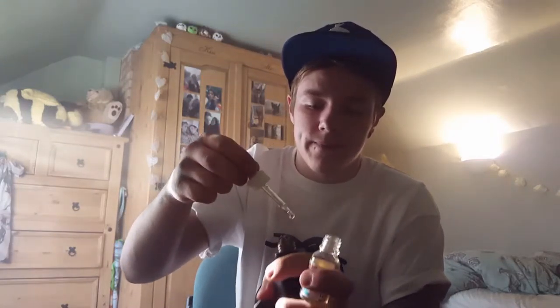Today I'm going to be doing a bit of a review mainly around the juice that I'm using, which is the Bomb Pop by Ice Cream Man — very nice. I've been on it for about three or four days now — incredible juice. Let's see how it vapes, shall we?